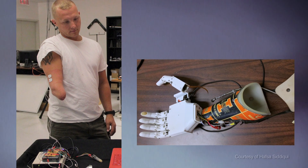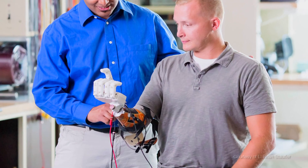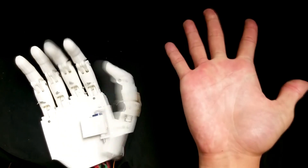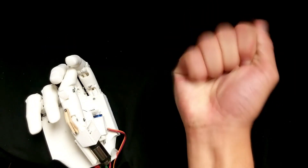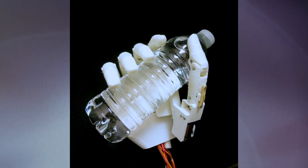The way our prosthetic hand works is that we place electromyography sensors on the residual limb of the user. When they think about making a pinch, a fist, opening their hand, or making a three-finger grasp, there are different patterns of muscle activity in their residual limb. A machine learning algorithm picks up on all those different patterns and drives the hand to perform those motions. As long as we can tell the difference between the different actions, the algorithm will work.